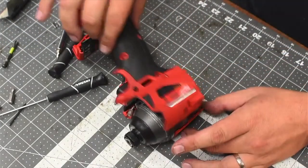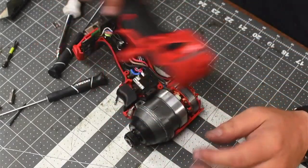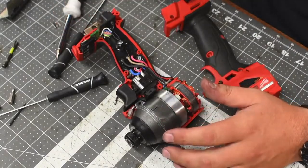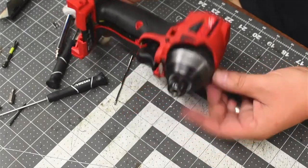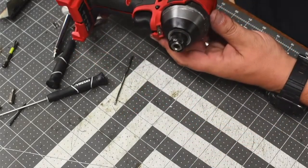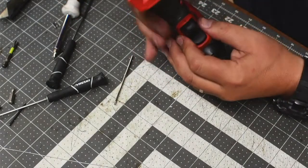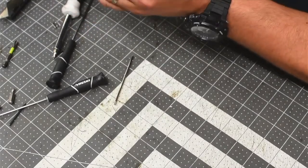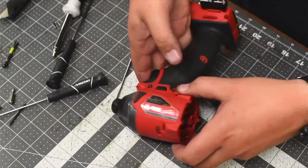Let's put this back in. Just make sure everything's aligned. This one's different, so we've got to make sure that the speed selector is aligned as well, so everything fits. The light is aligned. The trigger's aligned. Seams are looking good. Let's put the screws back in.